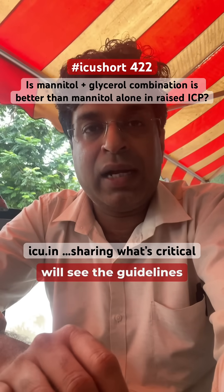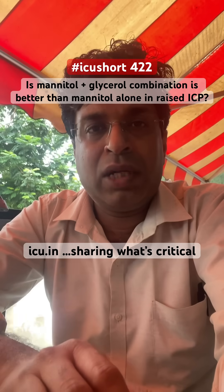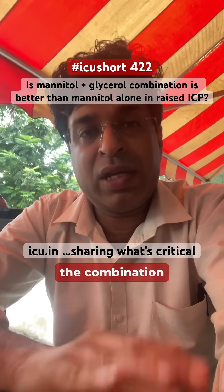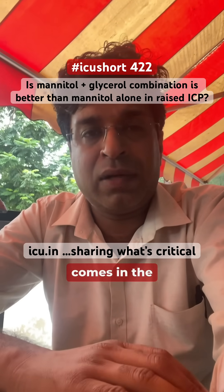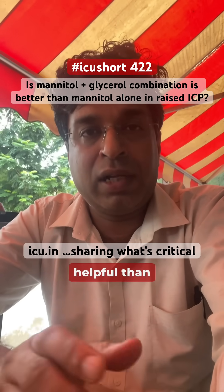If you look at the guidelines, there is nothing mentioned in which they say that the combination of mannitol and glycerol in a single bottle — which the combination comes in the market — is more helpful than the individual agents.